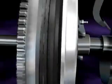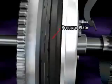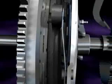When the driver steps on the clutch pedal, it releases the pressure plate that was pressing the clutch disc against the flywheel, disengaging the clutch disc. In this state, engine torque is not transmitted to the transmission.